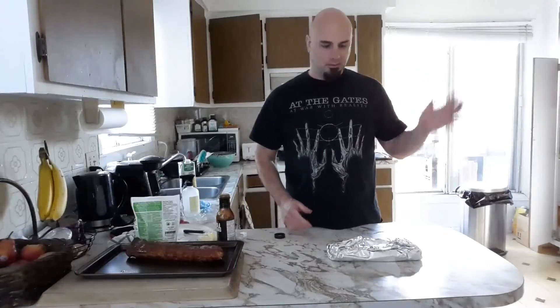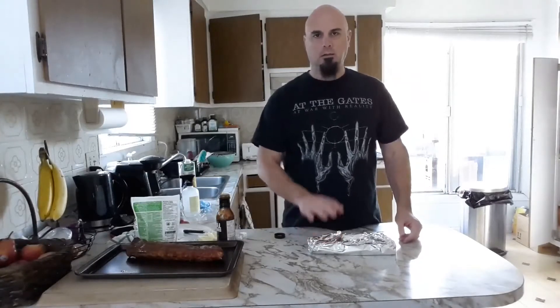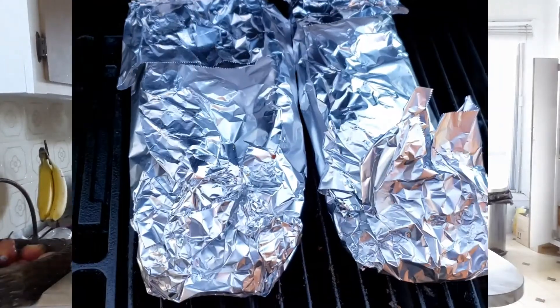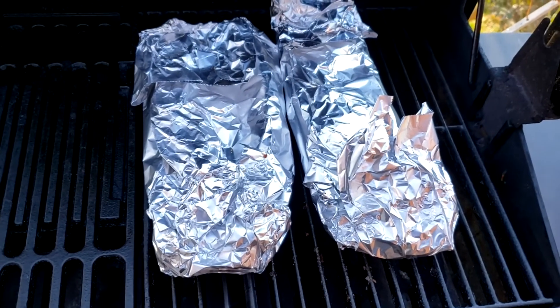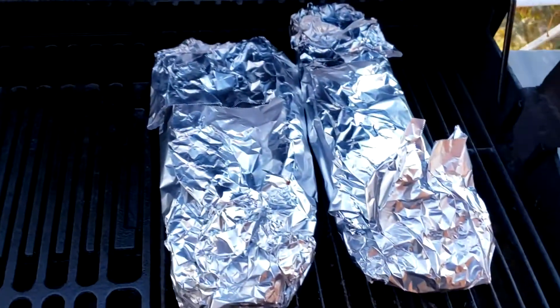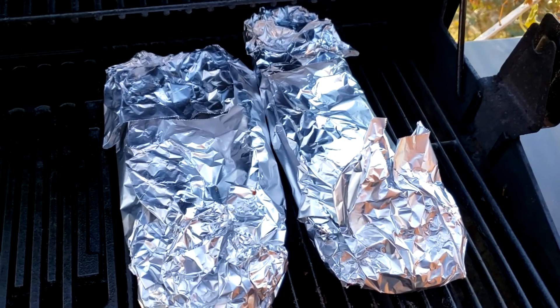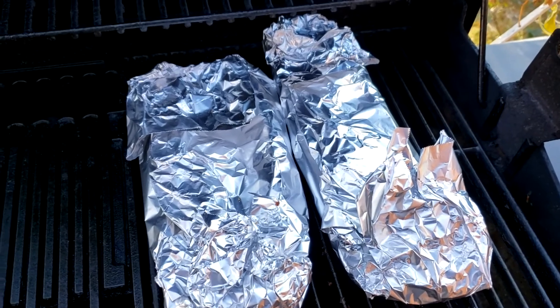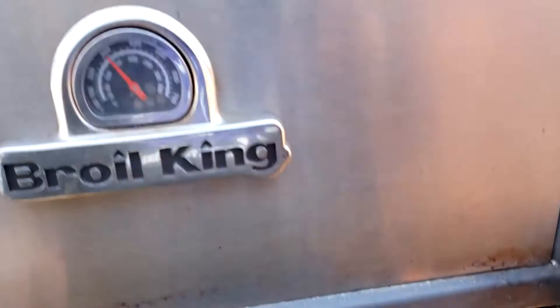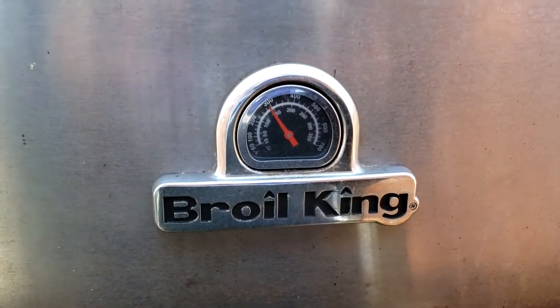I'm going to put them back on the barbecue on indirect heat, same as before. The only difference is I'm not going to have the smoke box there, because since the ribs are wrapped you don't need any more smoke — and even if you had smoke, it's not going to get to the meat since they're inside aluminum foil. I'm going to let them go for about two to three hours, depending on how long it takes for them to become tender and fall off the bone. I want to keep the barbecue temperature between 275 and 300, same as before.